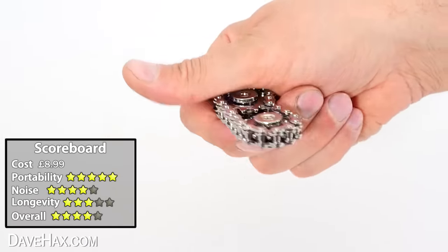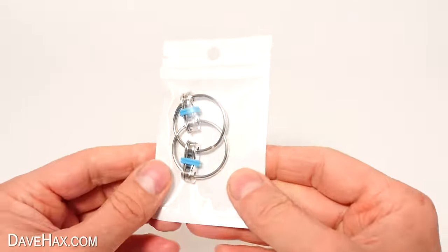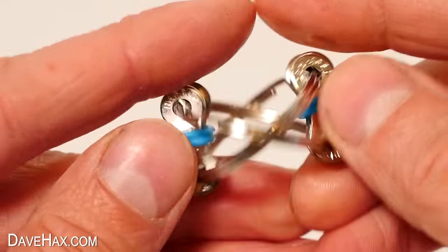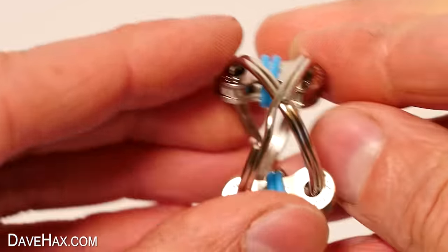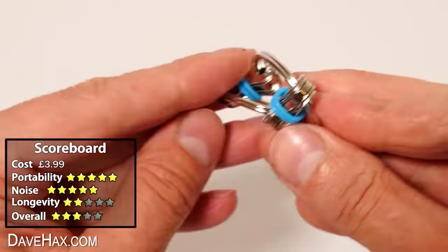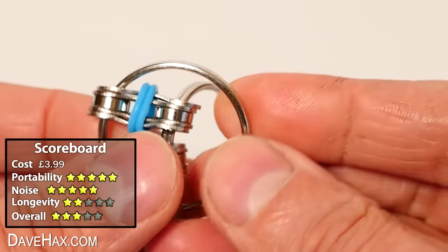While we're on the theme of bike chains, let's take a look at this. It's a couple of keyrings linked together with two chain links. You can rotate them around each other — there's not much to it really, but they are quite fun just to keep your fingers busy. You can also put the links together at one end and rotate them like that too.